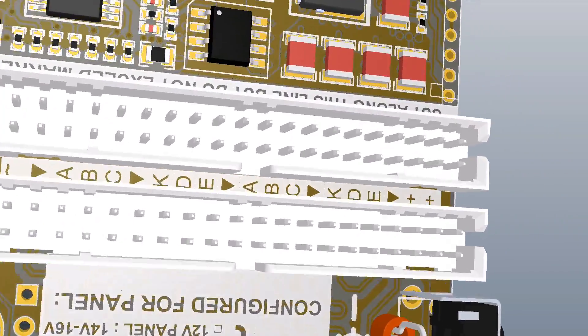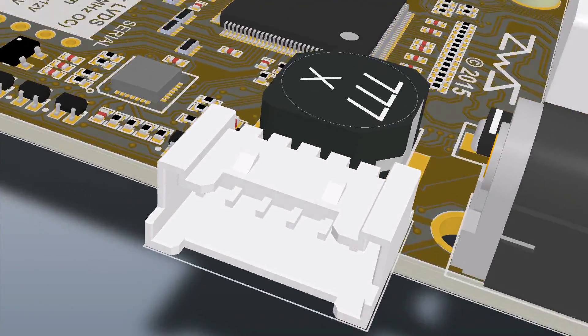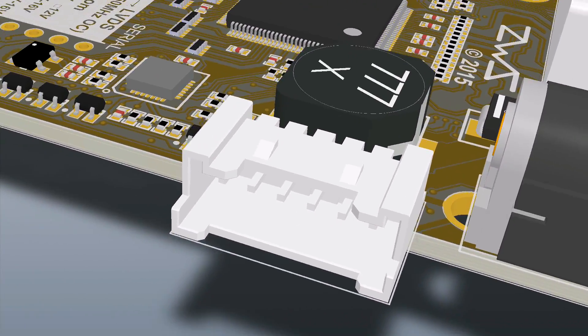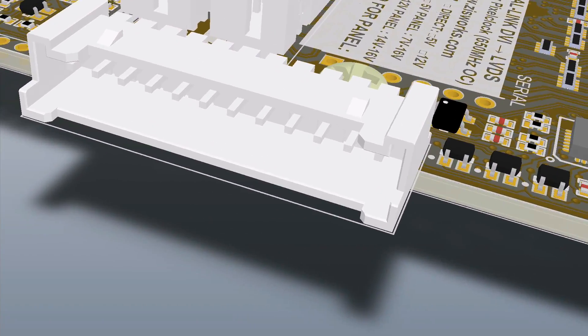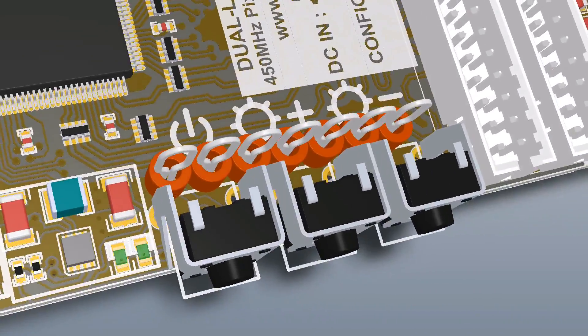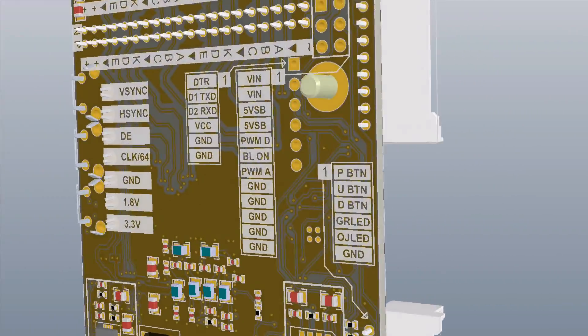For inputs and outputs, the board has 4-channel LVDS output to the panel, a connector for a button and LED board, and a connector for a power supply and backlight driver board. Buttons are present on the board for simplified testing. All connectors are clearly labeled on the board for easy hookup.